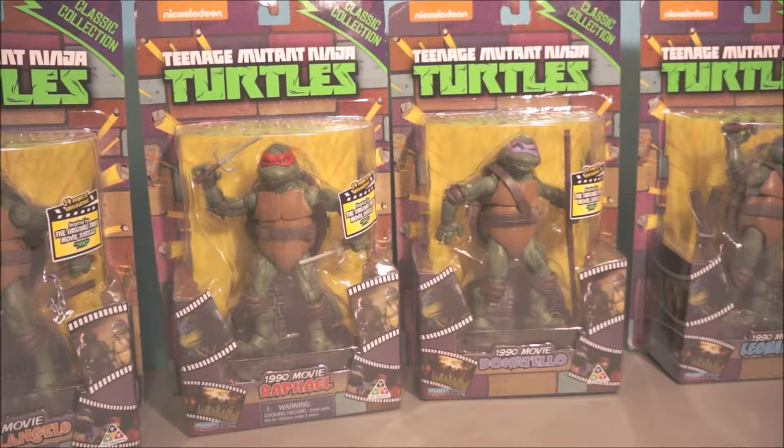If you haven't got those figures I recommend you order them, especially the Wolverine — that one comes with not only the adamantium claws but also the bone claws.